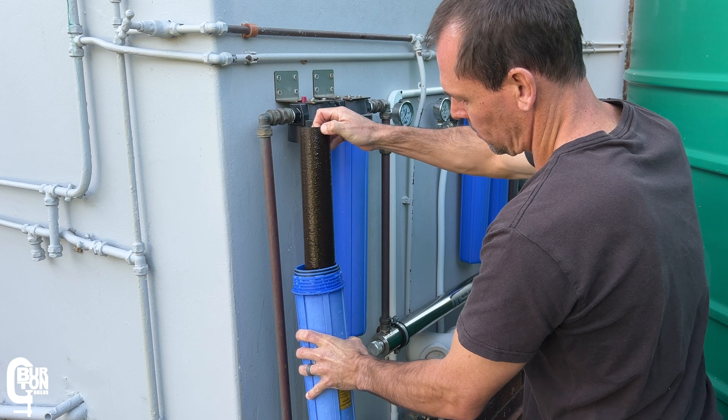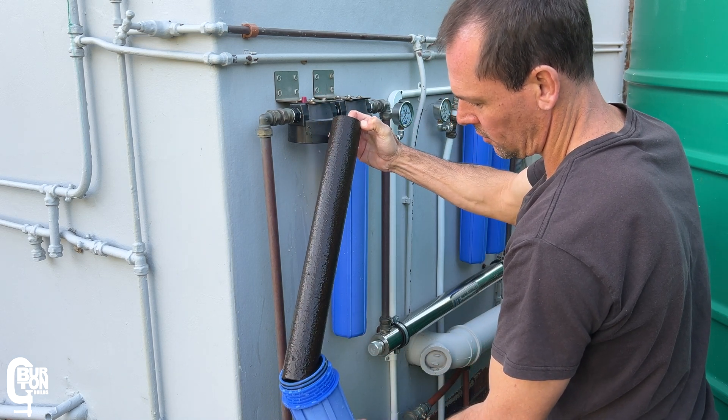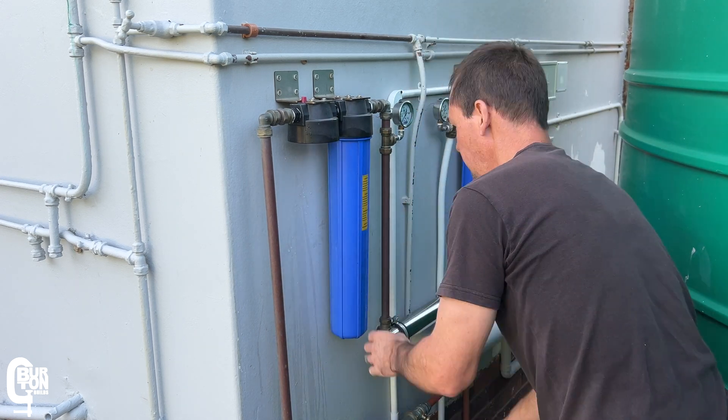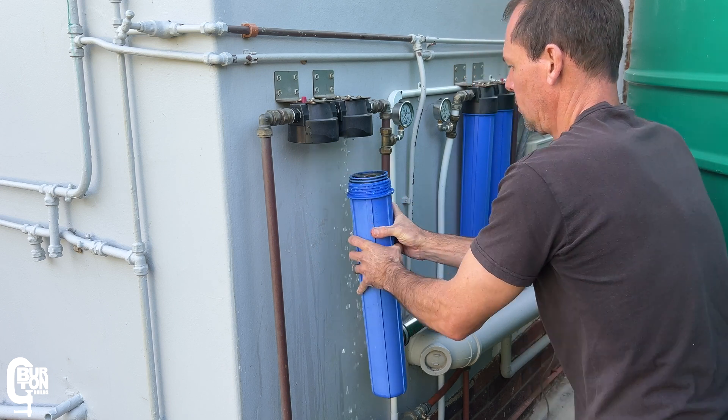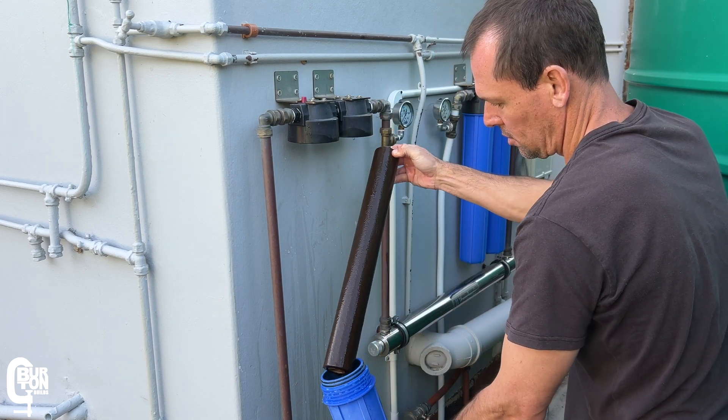That first filter looks like it is properly blocked up. And the second filter also looks like it has seen way better days.